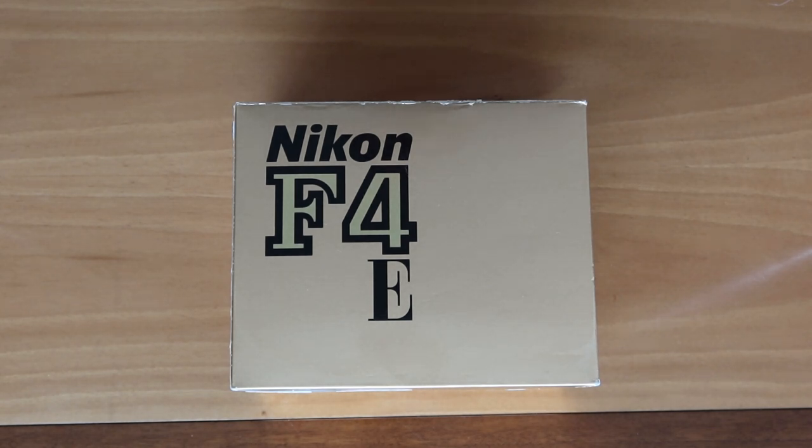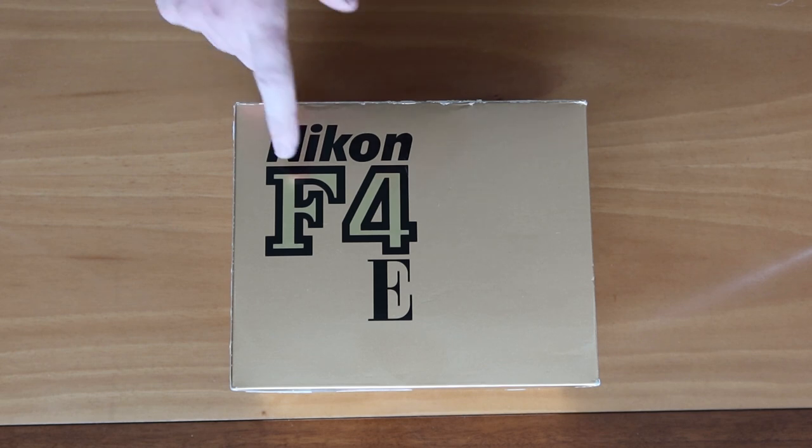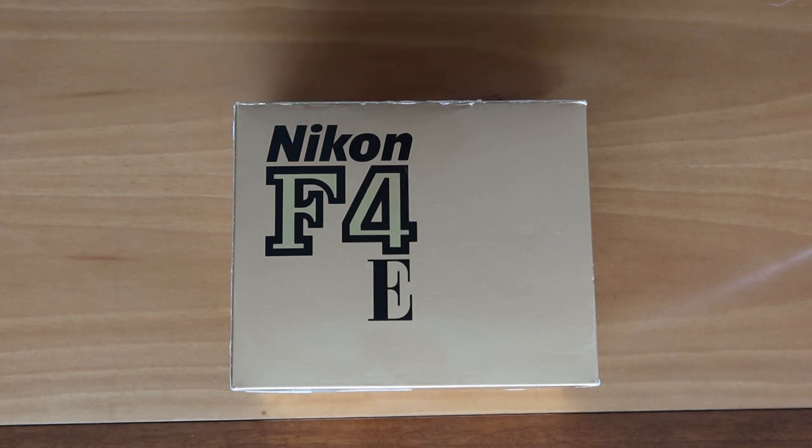For those of you who are new to my channel, I sell cameras in my online stores. JapanVintageCamera.com, I have an Etsy store which is also called Japan Vintage Camera, and I have an eBay store as well. So if you're interested in purchasing a vintage Japanese camera — and possibly even this one — I have a lot available. Please check the description below the video for links to my stores.